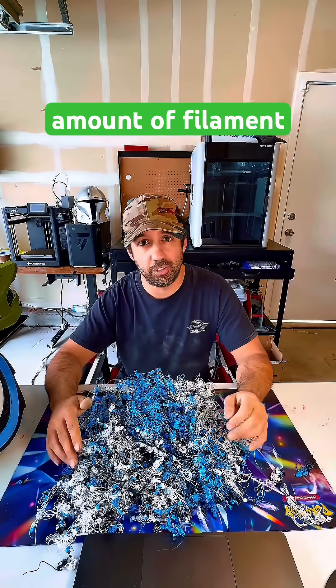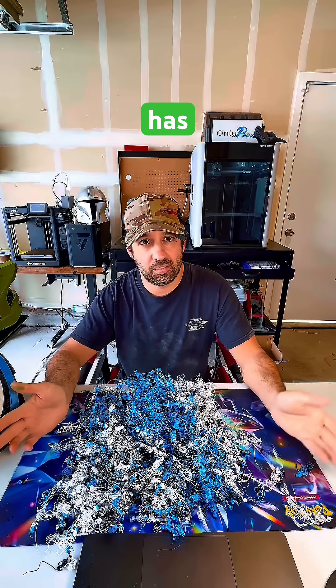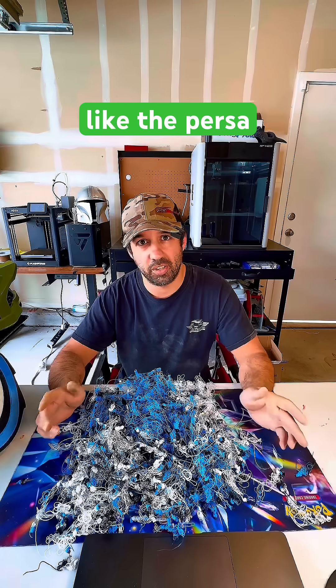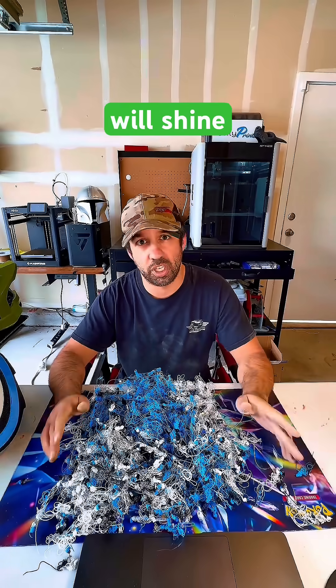So it almost took double the amount of filament. Multicolor printing with one nozzle has its upsides and its time and place — this I don't think is it. And this is where machines like the Prusa, the Snapmaker, and the new HTC when it comes out definitely will shine.